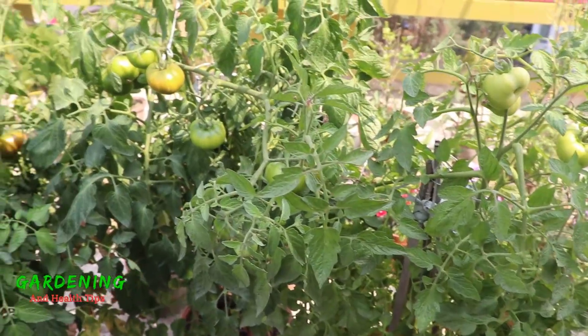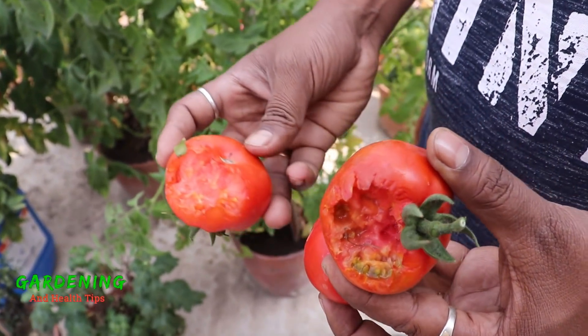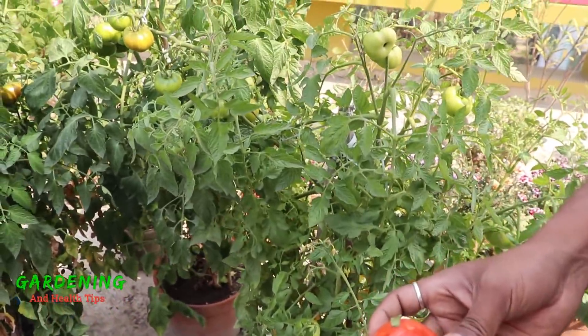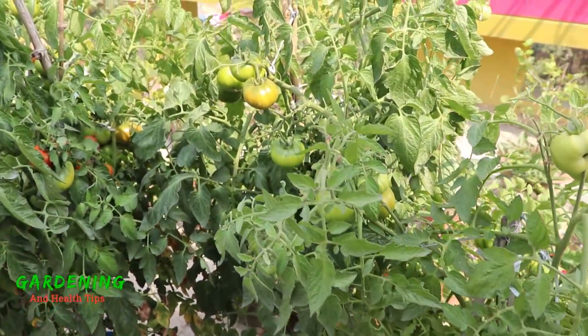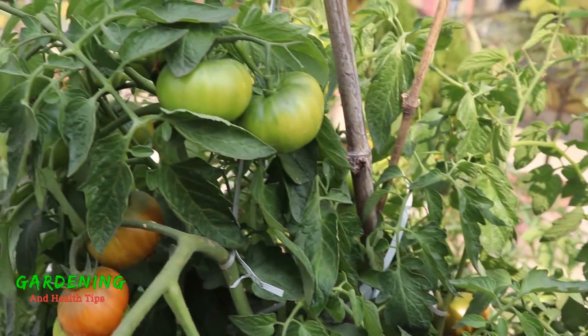Let's see. There are three tomatoes. There are very beautiful tomatoes. If you don't have any tomatoes, you can't use tomatoes. You can use tomatoes — these tomatoes are very attractive.